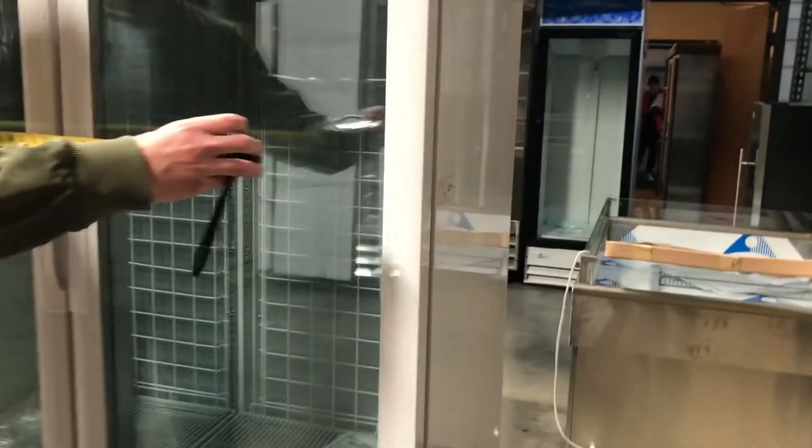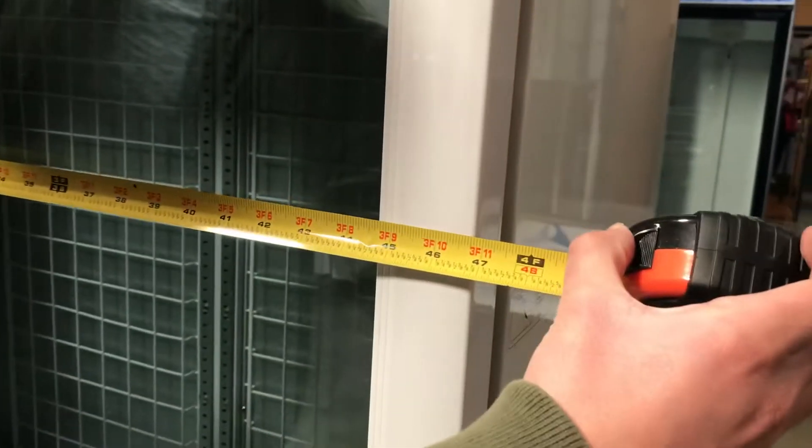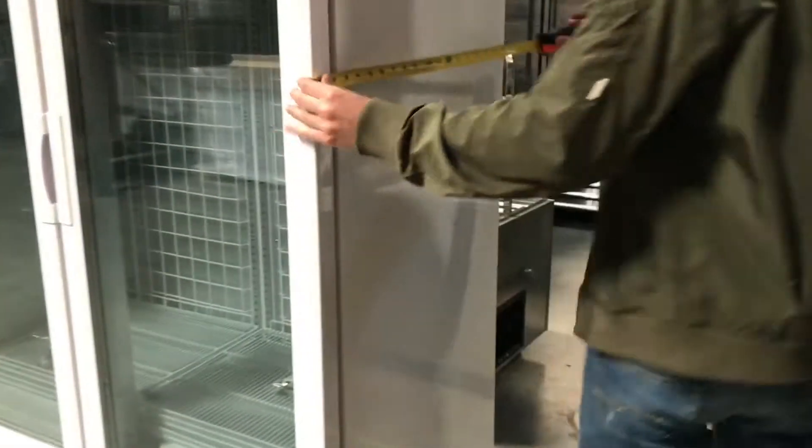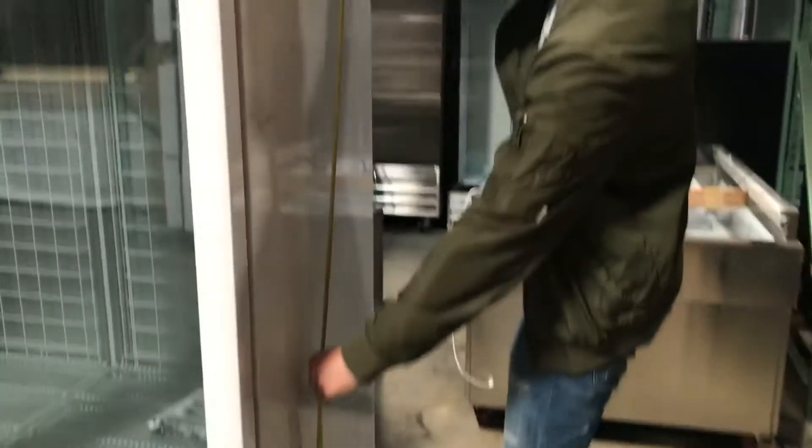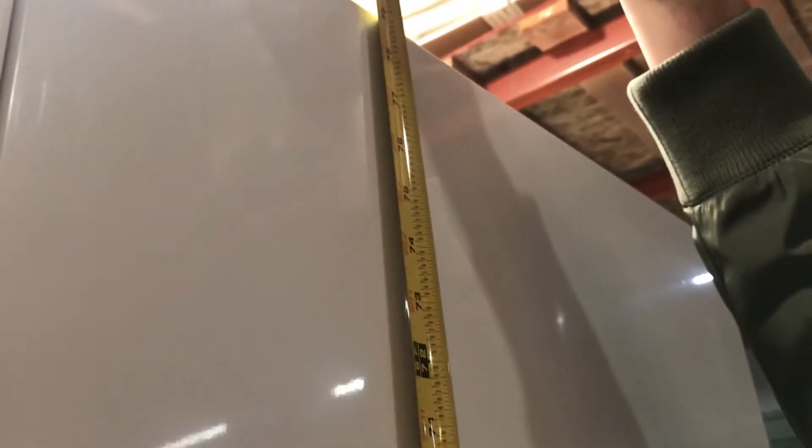Let's go ahead and first give you the dimensions of the unit. For the length, you're going to be looking at about 47 inches. For the depth, you're going to look at about 26 inches. And this one's going to stand from the ground to the top at about 78 and a half inches high.